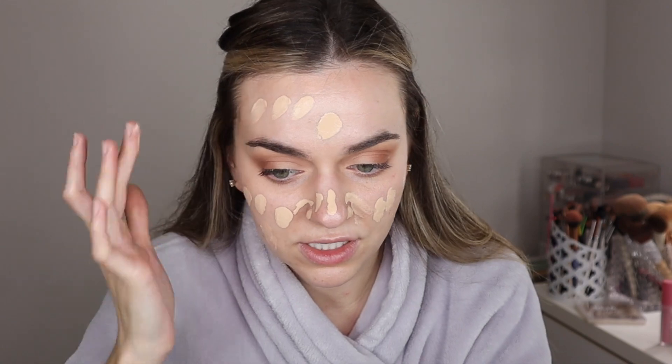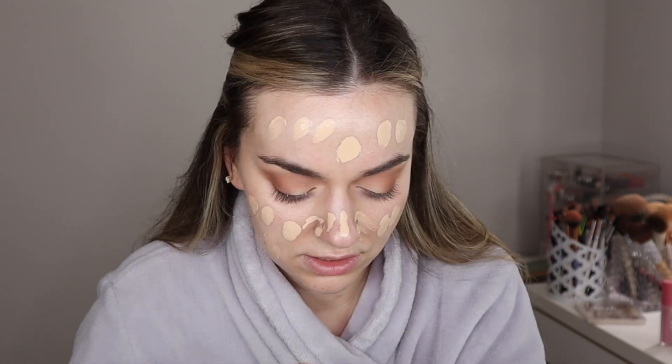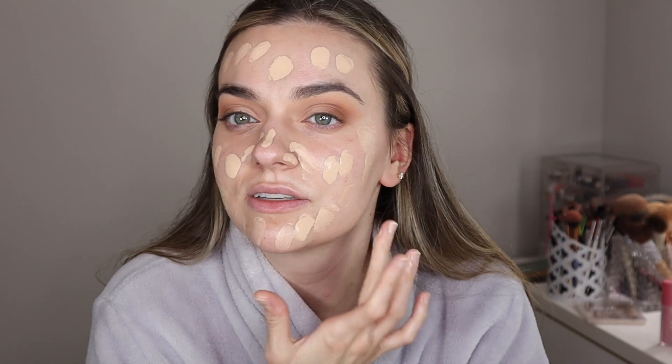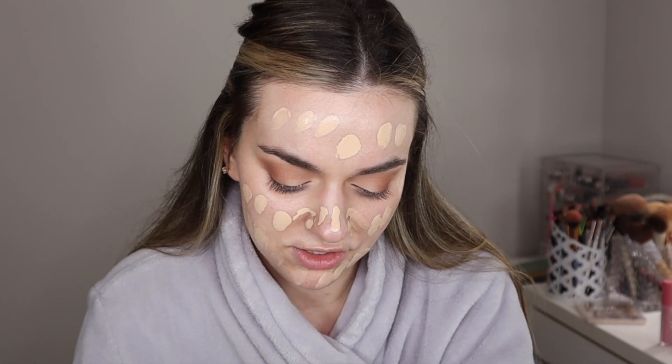Alright, now I'm going to go with a full coverage foundation — this is the KVD Good Apple. I have a review on this on my channel. I've been using this like every day and it's literally like to there — that's how little you have to really use. I usually use two pumps. Today I'm using three just because I'm going to be out all day and it's Florida weather starting to kick in with this humid spring heat. I wanted to go with my NARS concealer and conceal my imperfections but I forgot, so maybe I'll do that on top of my foundation, but this foundation is pretty good at covering everything.